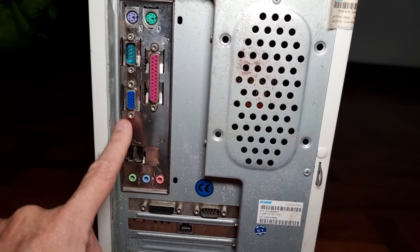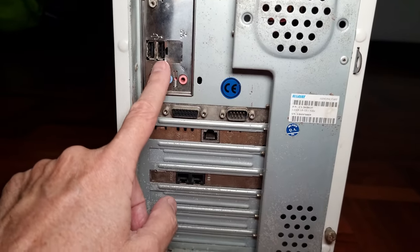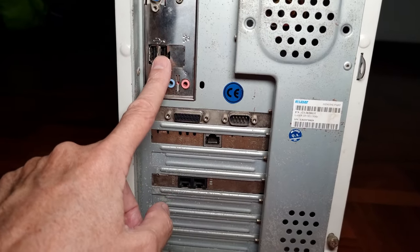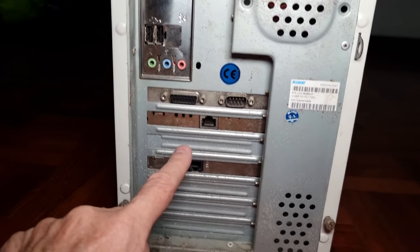This is VGA — super VGA maybe, maybe not, somewhere in that time frame. The USB again, and then of course the microphone and speaker ports.